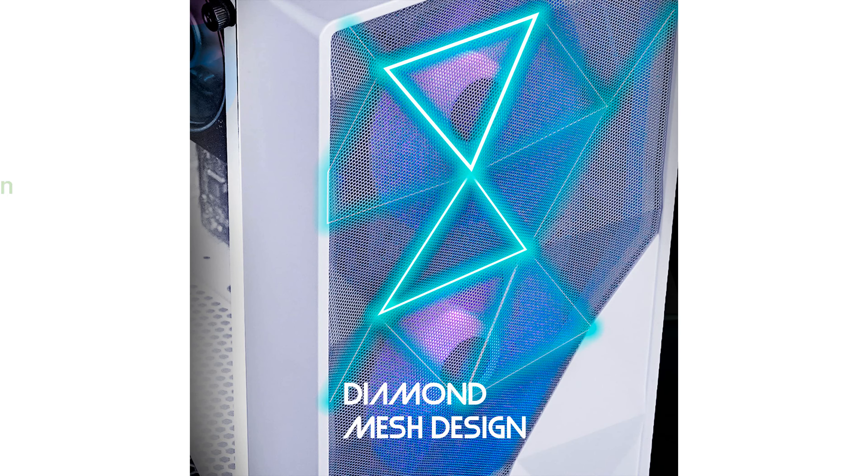The stylish design features a diamond-cut front mesh grill and a full-tempered glass side panel, combining aesthetics with functionality to enhance the overall look of your setup.